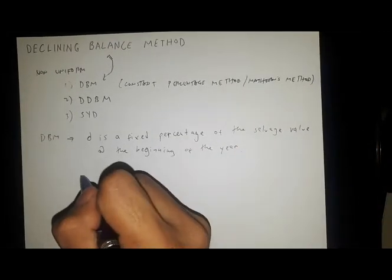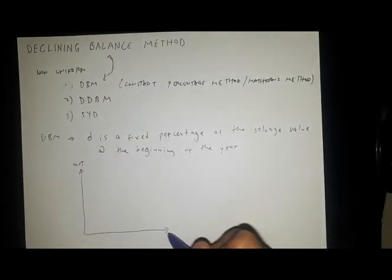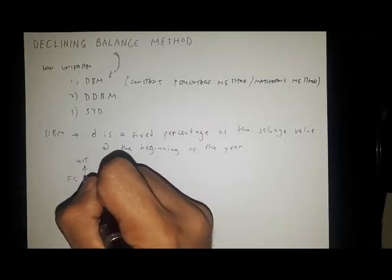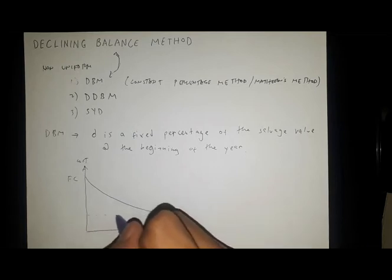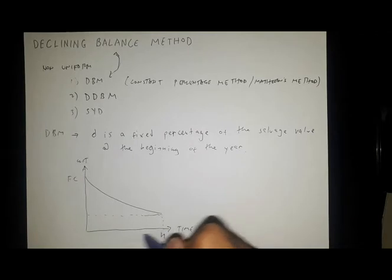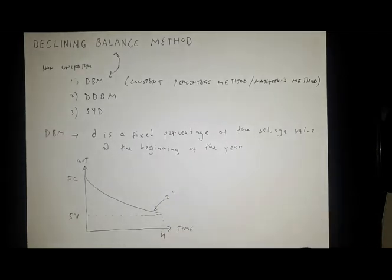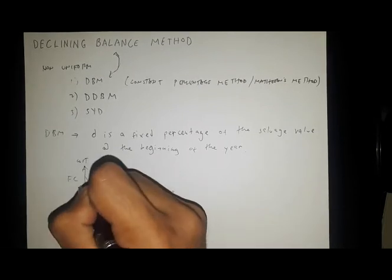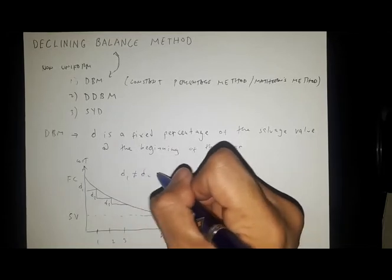If you remember the graph of non-uniform annual depreciation, we have a cost versus time graph. The first cost starts high and the depreciated cost follows a curve down to the salvage value. In the first year, second year, and third year, the depreciation values d1, d2, and d3 are shown — and d1 is not equal to d2, and also not equal to d3.